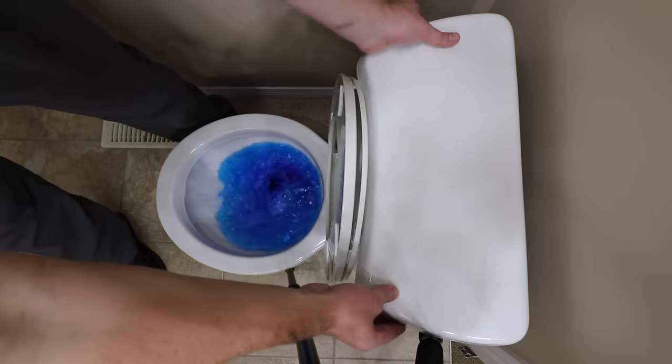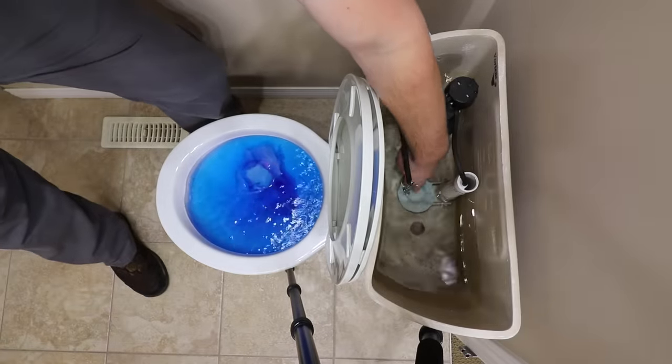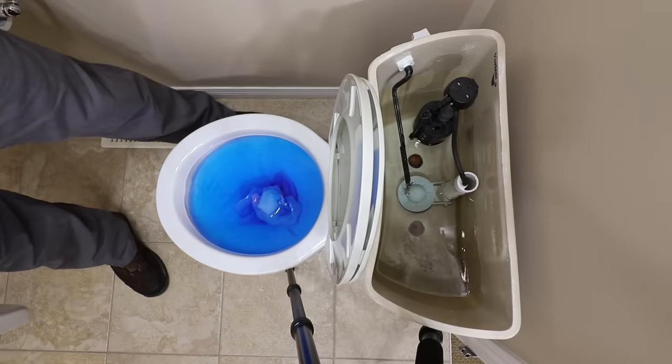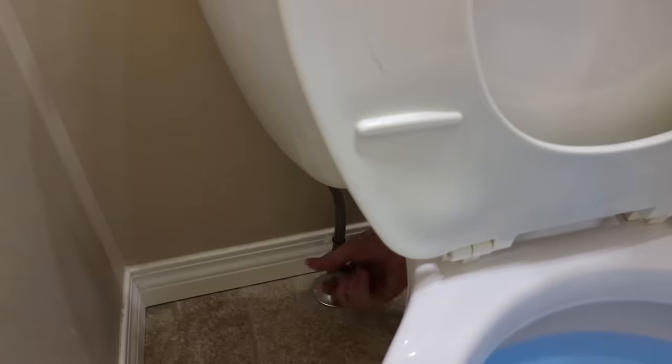The first thing to know is how to stop the water from overflowing the bowl once the toilet is clogged. Remove the lid from the toilet tank and push the flapper down and into the closed position. The flapper is what holds the water in the tank until it's ready to be flushed into the bowl. If you're unable to stop the bowl from filling, you can shut off the water supply to the toilet.